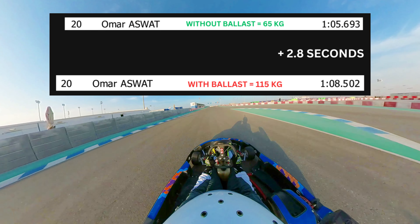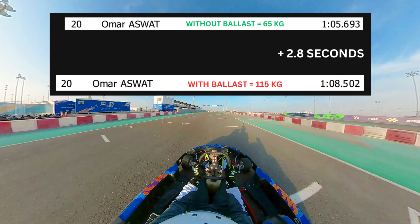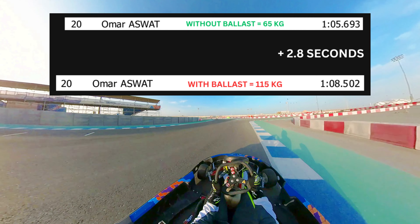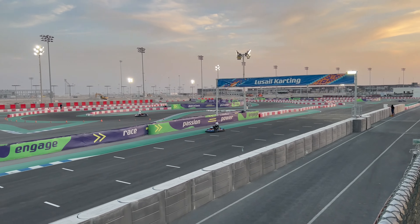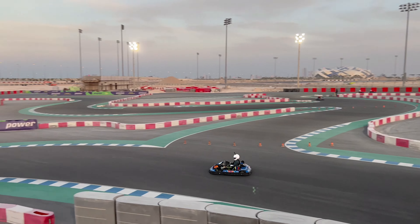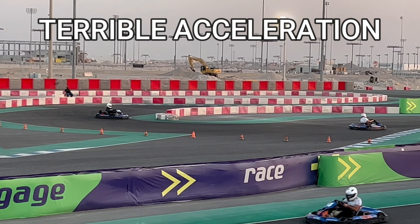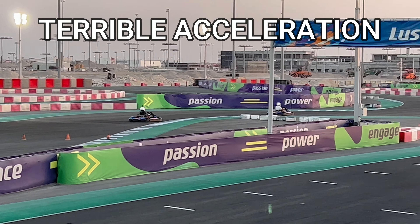Straight off the bat, my best lap time at 65 kilos was nearly three seconds faster than my best lap at 115 kilos. Driving with the ballast weight caused my kart to be very sluggish, with terrible acceleration, which meant I'd lose a lot of time on corner exits.